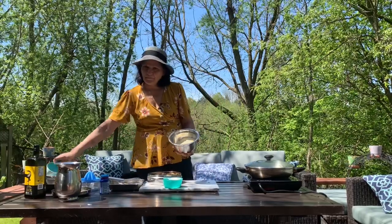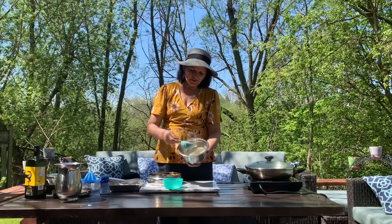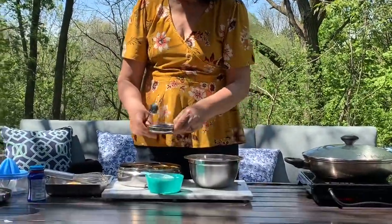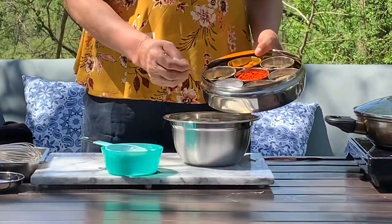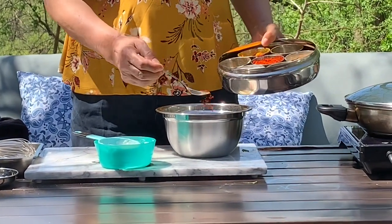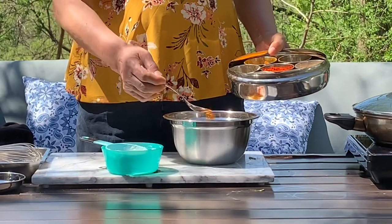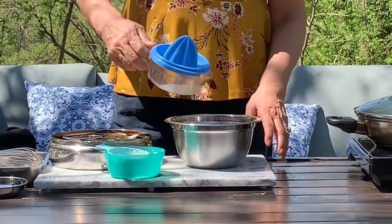For doh kala, you need one cup of besan, half a cup of yogurt — dahin — and one teaspoon sugar. Add all in there, and salt to taste. Chili pepper — you can put green chilies if you like. Some turmeric, about half a teaspoon. And now we are going to put about one teaspoon of lemon.